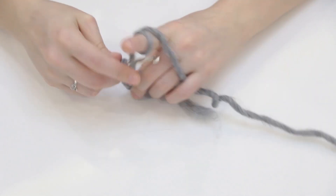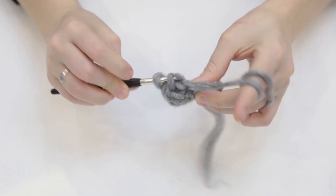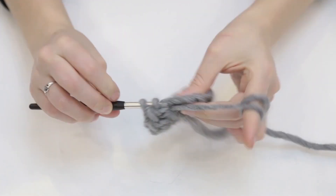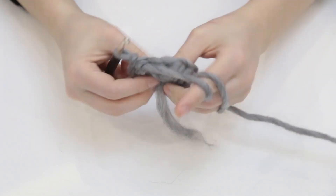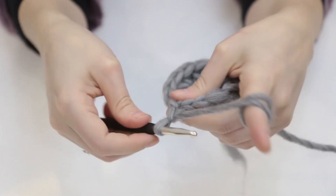Then I chained 2 and did 2 half double crochets in each double crochet from the previous loop, and slip stitched it together to get a bigger circle. At this point I had 12 double crochets around the outer circle.